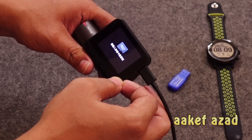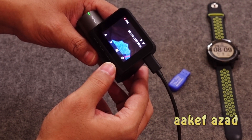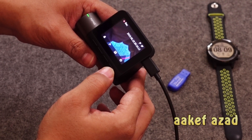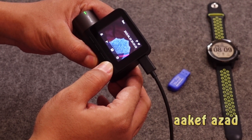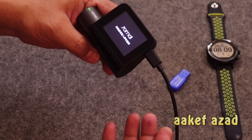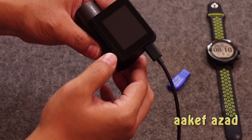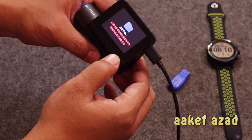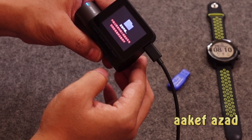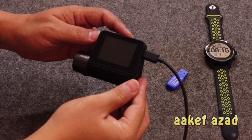Now it will start recording — you can see it has started recording. To turn it off, I have to press the right button and the power button simultaneously. Do not release the right button while you press the power button, and it's turning itself off. Now it's off. Then I'm again pressing and holding the right button — do not leave the button — then press the power button.